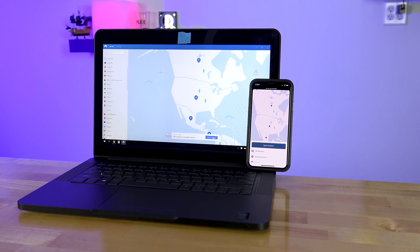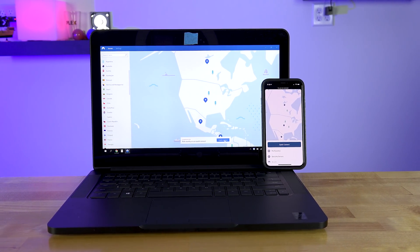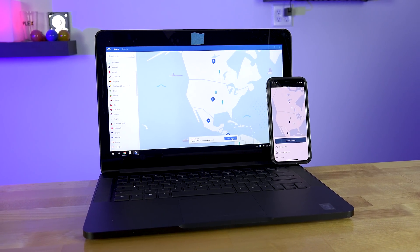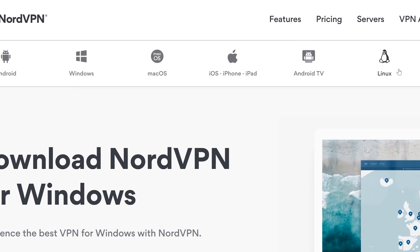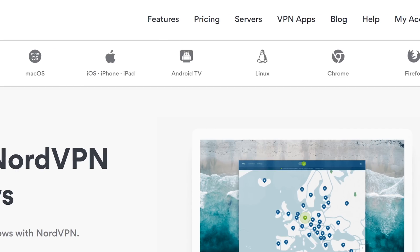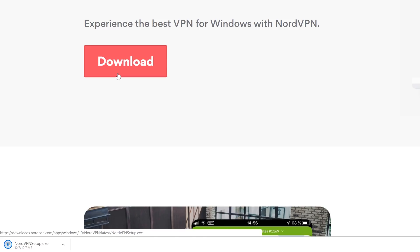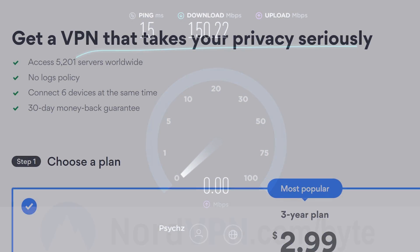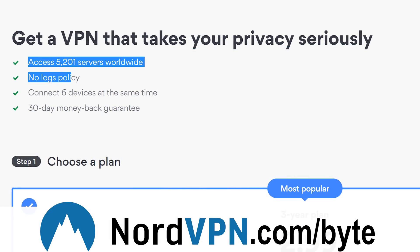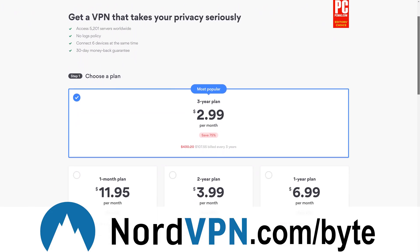Whether you're protecting yourself on public Wi-Fi, bypassing regional filters, or just simply wanting to download something without worries of a government or corporation not liking you for it, a VPN service is a must-have solution. Depending on where you're located, it could be hard to find a VPN fast enough for daily use. That's why the 30-day 100% money-back guarantee of NordVPN is so valuable. By visiting nordvpn.com/byte or clicking the link in the description, you can test these speeds out for yourself with a heavy discount.